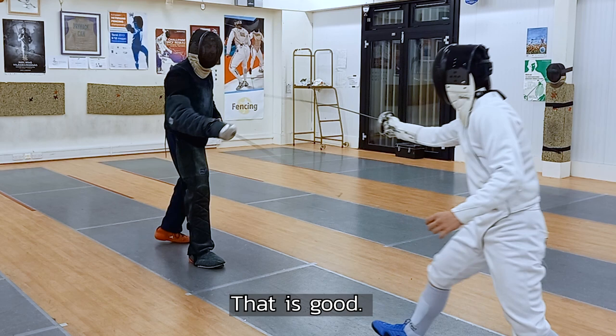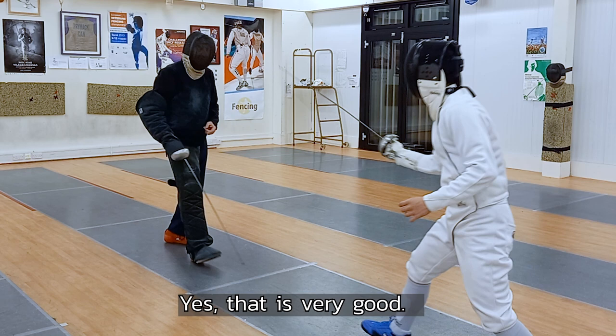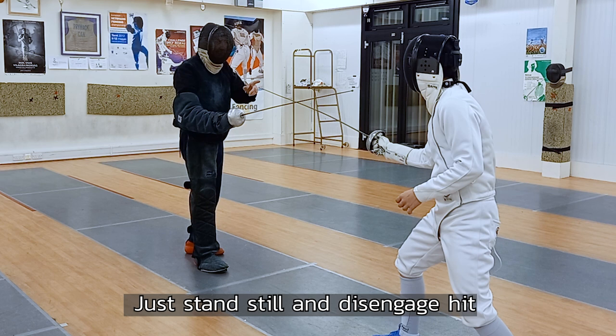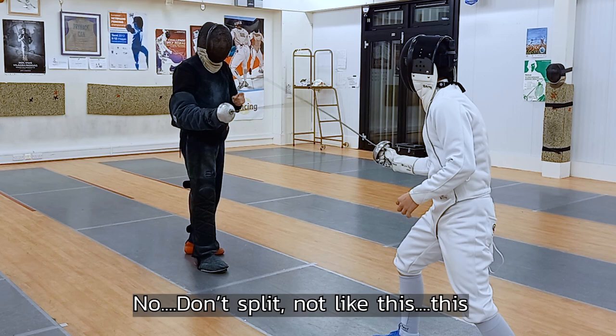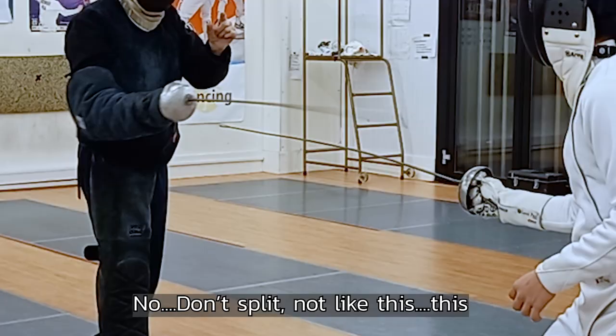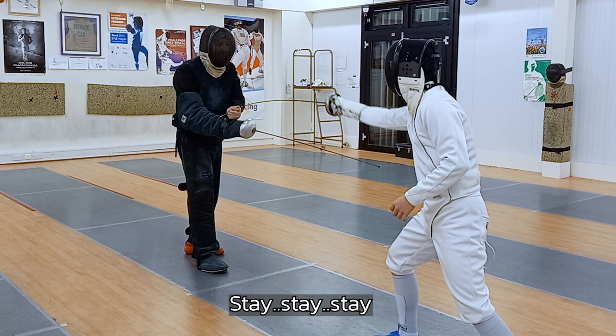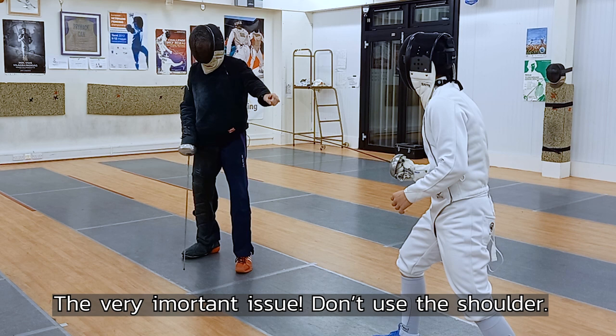Next one — just make a disengage to the arm. You have to make a circular movement. It has to hit the top of the level. Just stand still, just disengage. No, don't extend. Just very gently move forward. Don't split. Just stay. Make a disengage again. It's very important — don't use the shoulder, you have to use your elbow. Hit. Stay there.